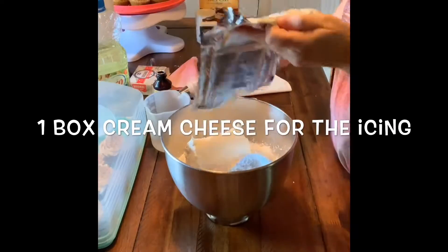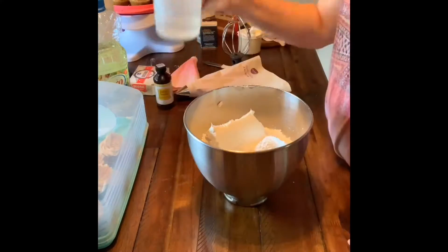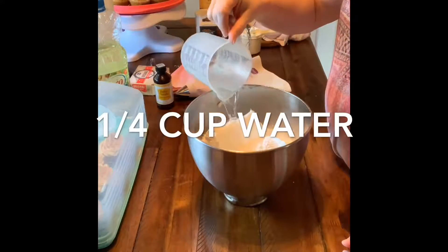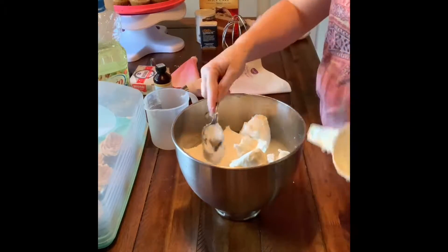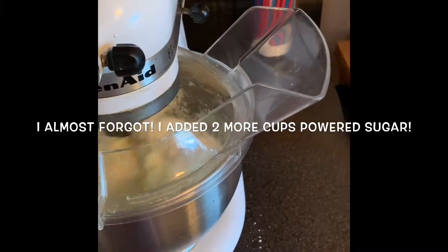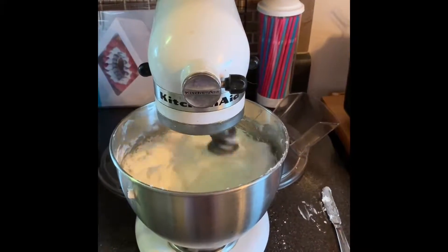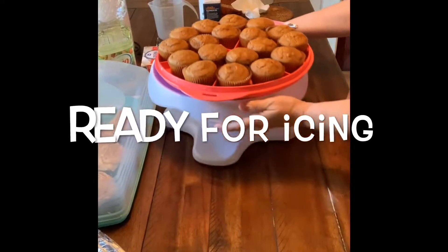Now on to the yummy icing. I'm using one box of cream cheese, two pounds of powdered sugar, one-fourth cup of water, one heaping cup of baker's shortening, one teaspoon of vanilla or cream cheese flavoring — and I also added two more cups of powdered sugar. Now let's ice our yummy cupcakes.